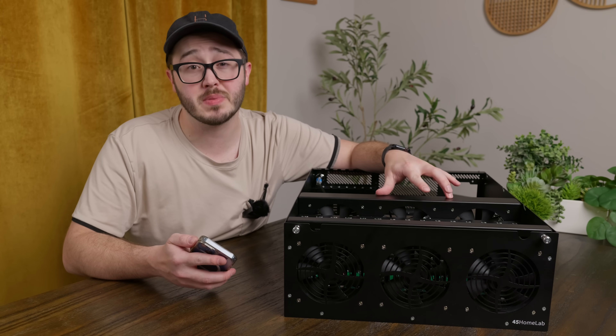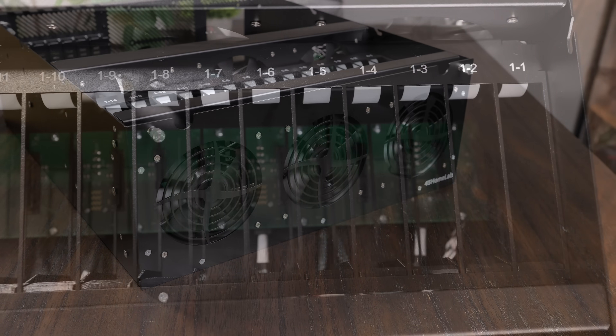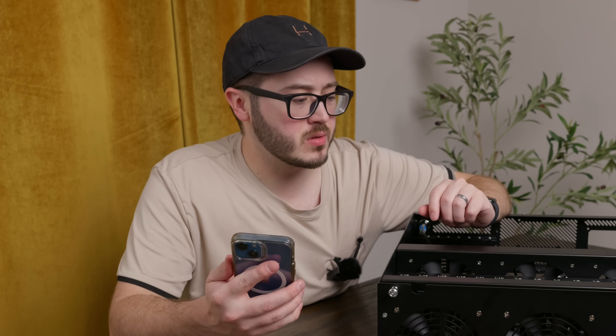As somewhat of a Homelab YouTuber, it was only a matter of time before 45 Homelabs sent over one of their HL15s for me to build... Oh, I bought this. I bought this HL15 so that I could build an incredible NAS to put into my Homelab that I can use for... Oh wait, this isn't for my Homelab. This is for something else.